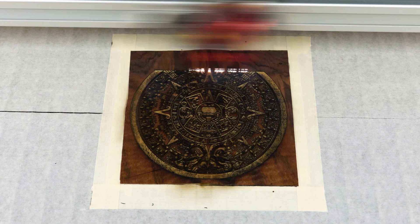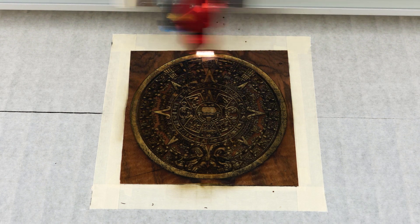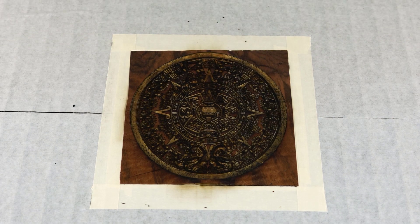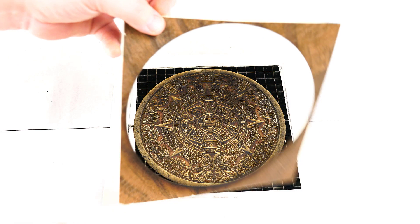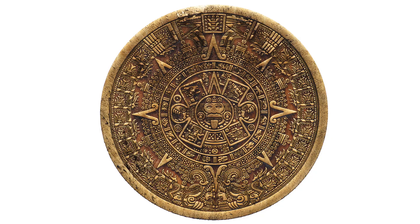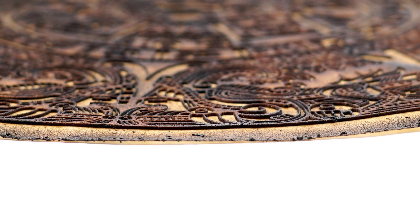If the laser parameters are correctly set up when the file engraves, 99% of the veneer should be removed so that only a whitish sticky residue of the application tape shows on the bottom of the engraving. Once the engraving is complete, gently remove it from the laser. The mirrored image is being held in place with the application tape. Please note that if the application tape is not sticky enough, this process will not work — it may be necessary to glue the first layer of paper or tape to the veneer to get a very strong bond.